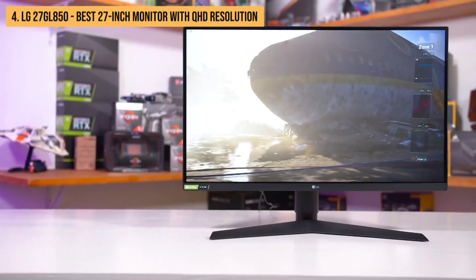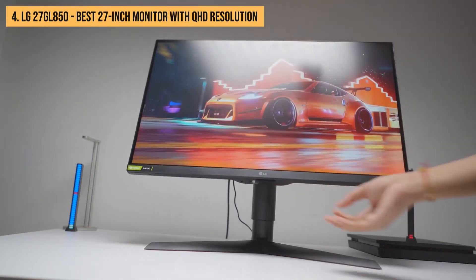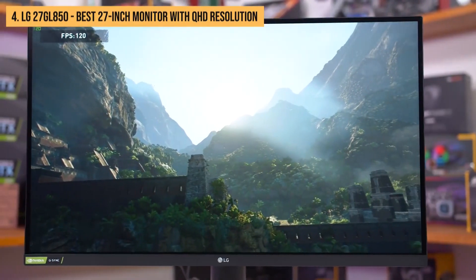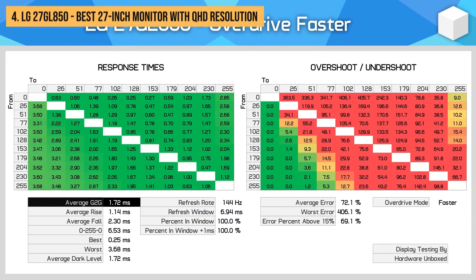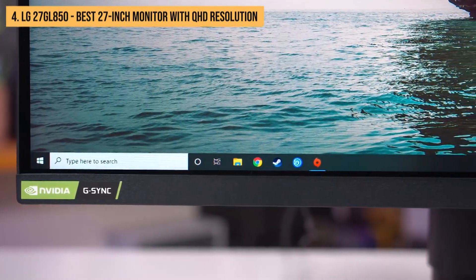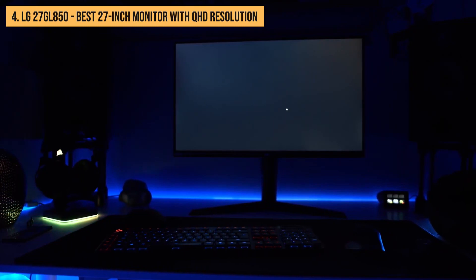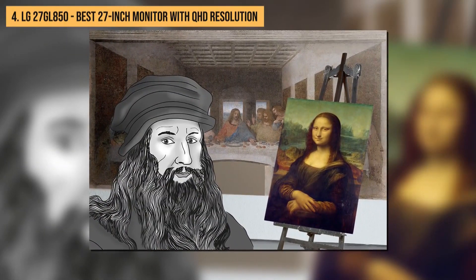In terms of design, the LG model features thin bezels and a sleek stand that easily adjusts the monitor's height, tilt, and swivel. In terms of performance, the LG 27GL850 is the top choice for gamers looking for a fast and responsive gaming experience. The monitor's 144Hz refresh rate and 1ms response time make it ideal for fast-paced games. Thanks to its IPS panel, the monitor also delivers colors so accurate and blacks so deep, you'd think DaVinci himself was behind the screen.